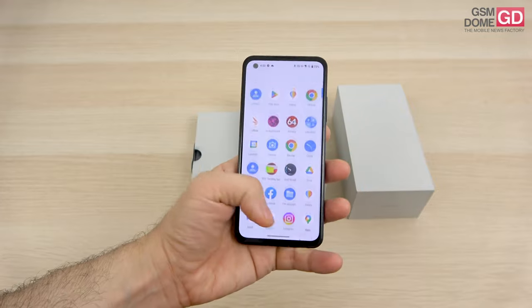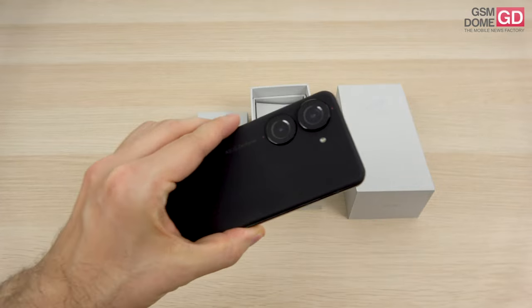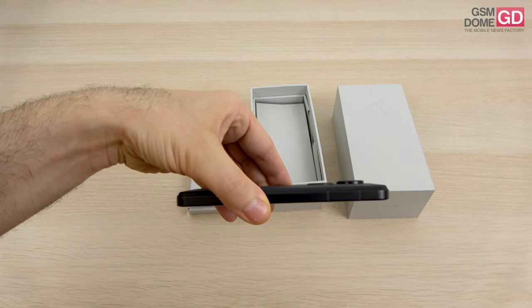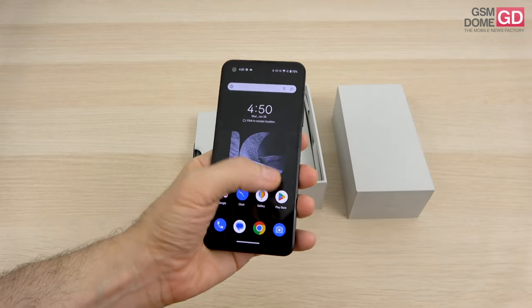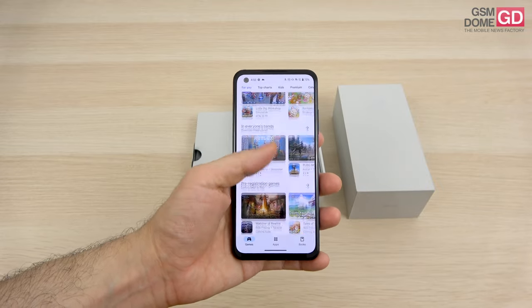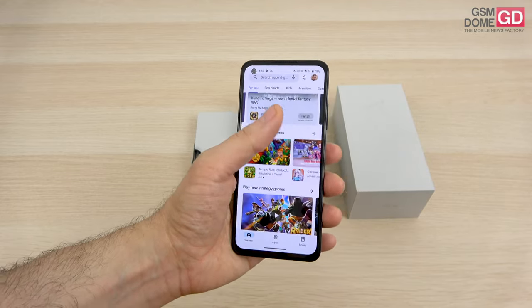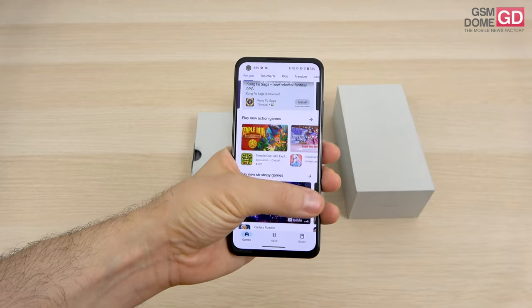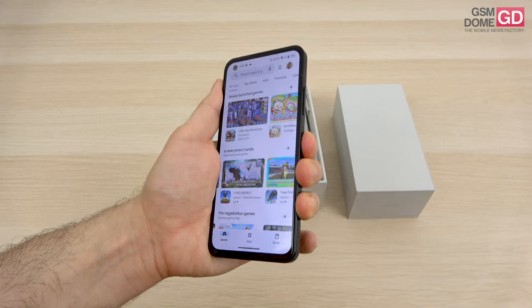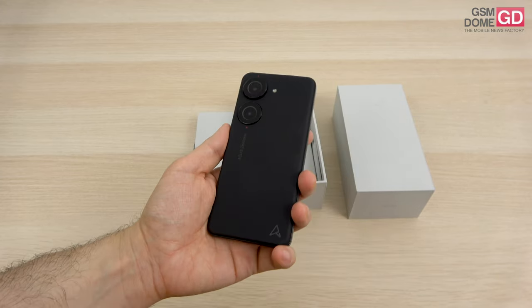Let's increase the brightness a little and see what the handset is all about. Once again, one of the lightest on the market at 172 grams, pretty thick at 9.4mm, but the width is something to behold — 68.1mm in width, making it one of the narrowest handsets on the market. My large finger can reach most areas of the screen, so that's what it's banking on — the idea of a very compact and easy-to-wield phone.